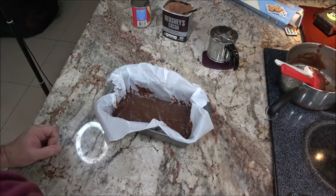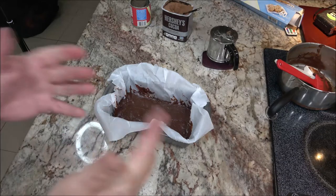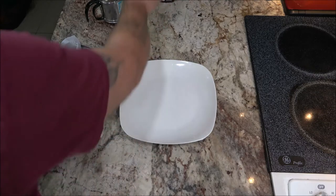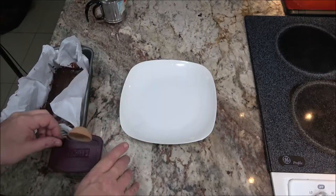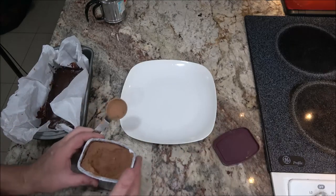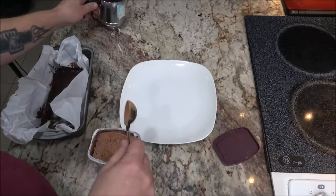Now we're going to put this in the fridge for one to one and a half hours. Okay guys, so it's been about an hour and twenty minutes. We're going to take some of this cocoa — I hope it doesn't stick to that parchment paper.